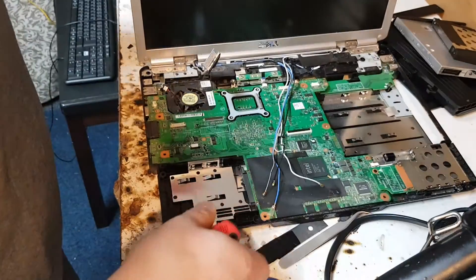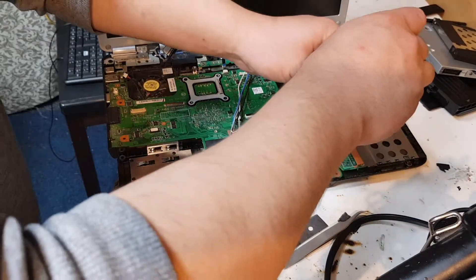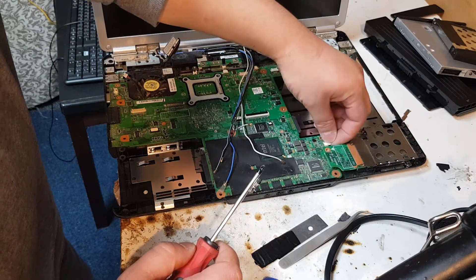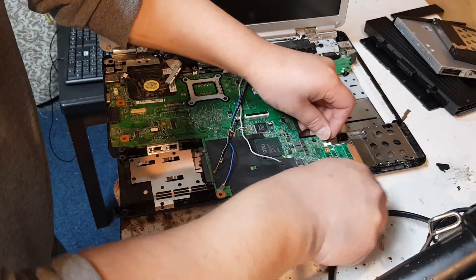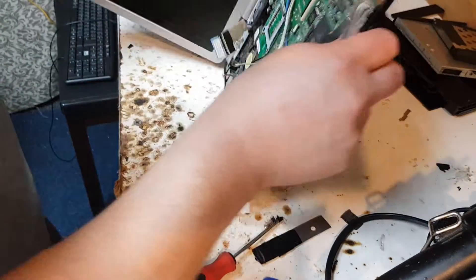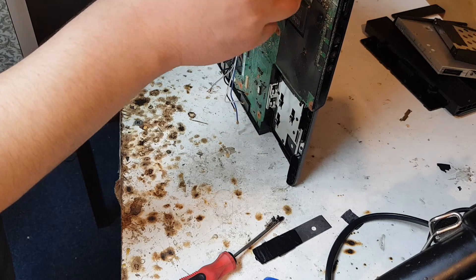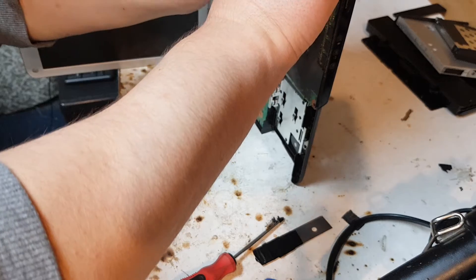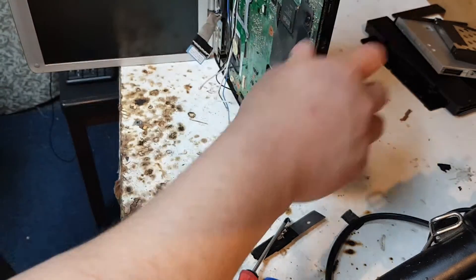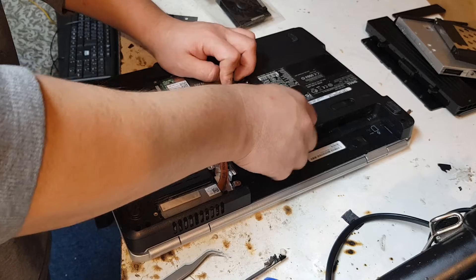Before you take this one out, check whether on the other side of the laptop there are any remaining screws. There's one more connection. We just took this bit out — it's in large pieces because it feels like it's all integrated. There's something at the back we need to check out. Over here we're going to remove the RAM — that's the memory.